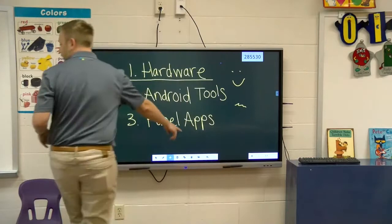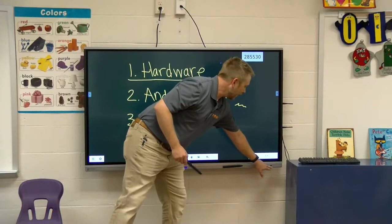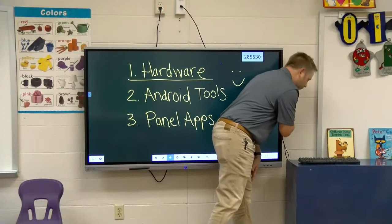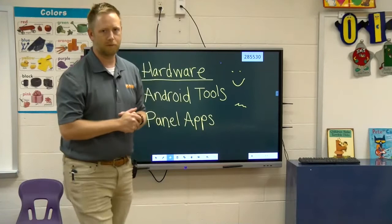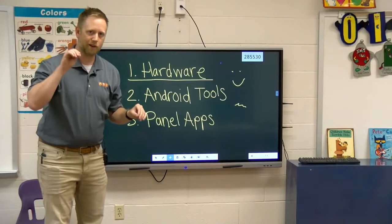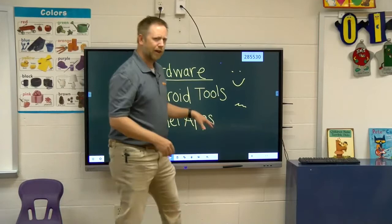Going back to the panel hardware — there's an infrared receiver for the remote and built-in speakers. Next to that you have two USB ports, and on the side there are antennas, a slot PC slid into the side — a full Windows 10 computer. You'll have HDMI inputs, three of them, and multiple USB inputs. USB is intended to carry touch, just like a mouse. HDMI is intended to carry audio and video. So if I want to connect my Chromebook, I'm going to need both an HDMI and a USB cable.